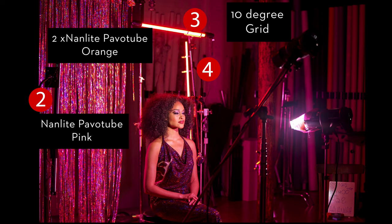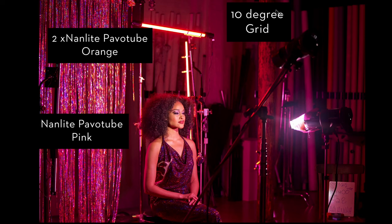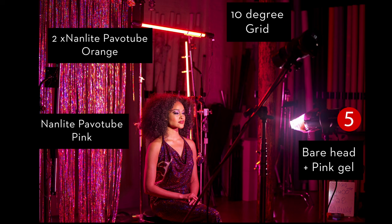Pavotubes are long LED light tubes that you can change to any color you want. Since they're continuous lights, it's what you see is what you get, so we slowly dialed them in until we got the right color theory — we decided to play around with pinks and oranges. So we've got the 10-degree grid on the face, a pink light spilling on the side of the subject as a rim light and also on the background, orange acting as a rim light and hair light with some spilling onto the background. In the front right-hand side of the frame, we also added a strobe with a pink gel — the shadows were looking a little too dark and we wanted to unite the colors on the subject with the background.